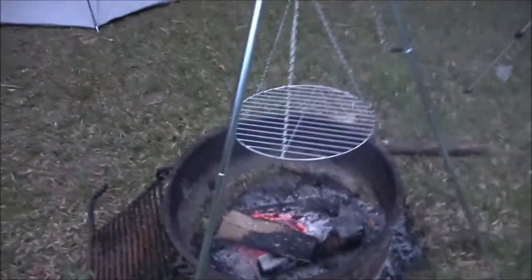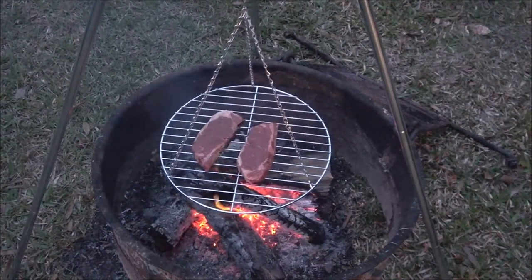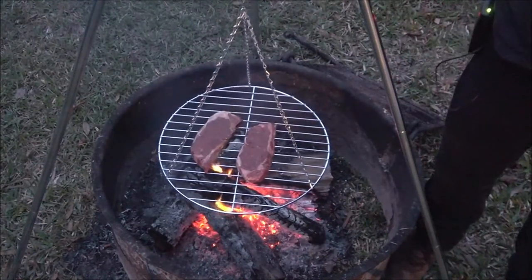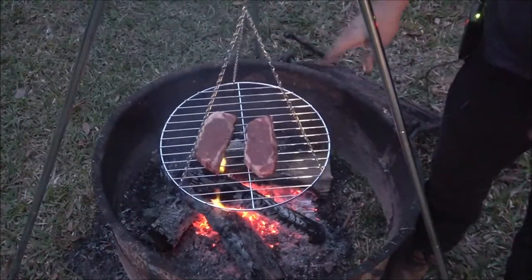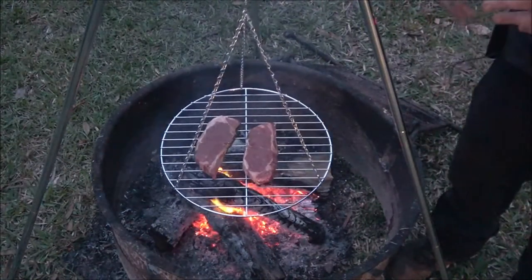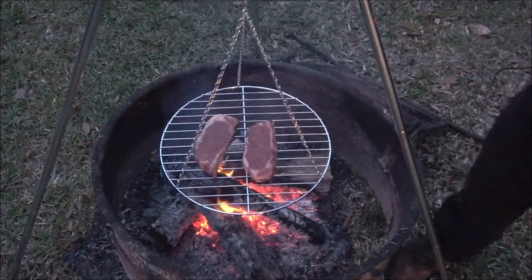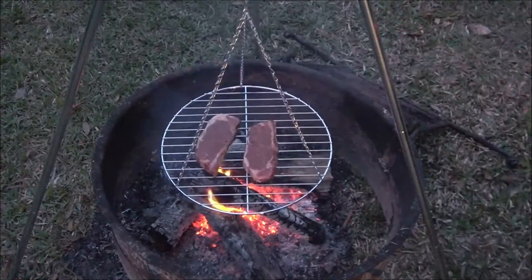We've got the steak going. It's starting to rain so we've got something to do. It's working pretty good except for this thing - I should be able to lift that up and have it fall down but it's not. I give it two thumbs down. Get you a Coleman or Ozark Trail - this thing is crappy. Thanks for watching - stay tuned for more videos of our camping trip.